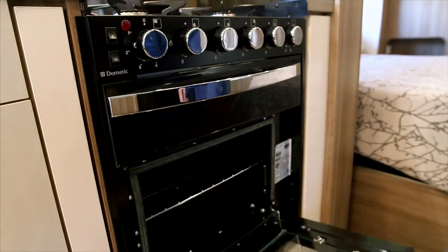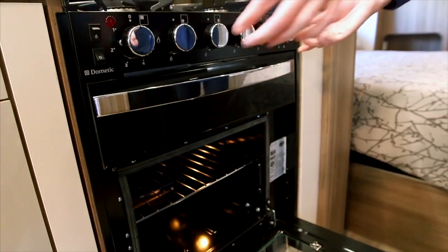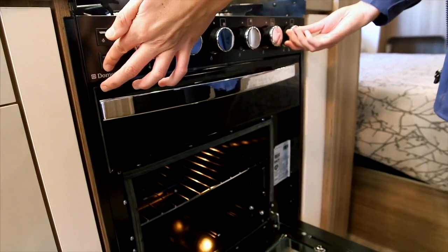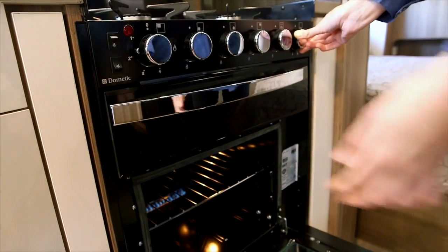When using the griller for the first time, run for 15 minutes, and the oven for 30 minutes without food inside. It is important to turn off all burners and allow them to cool down before closing the lid.